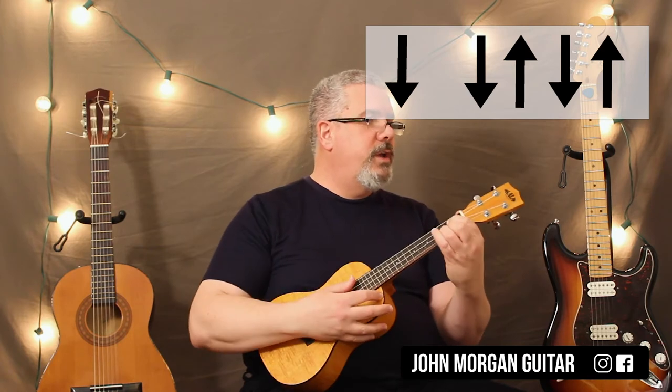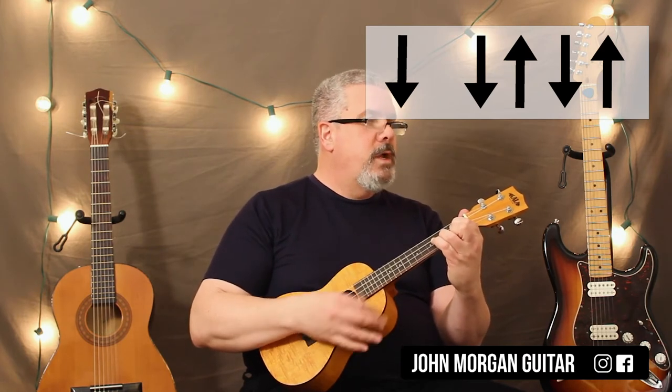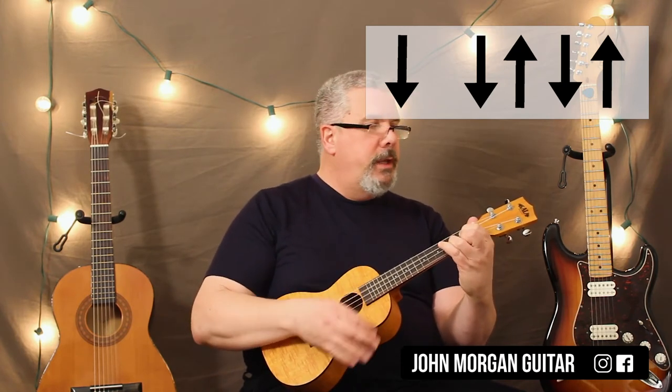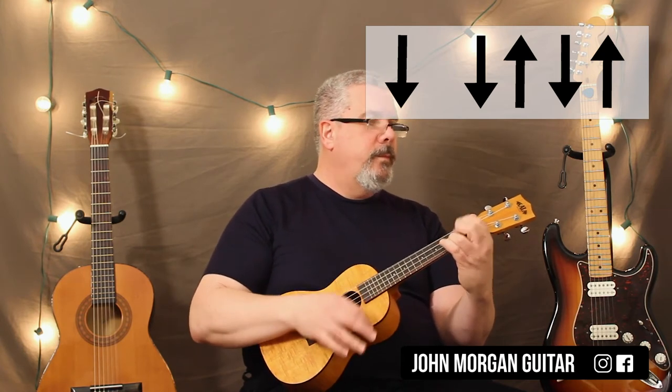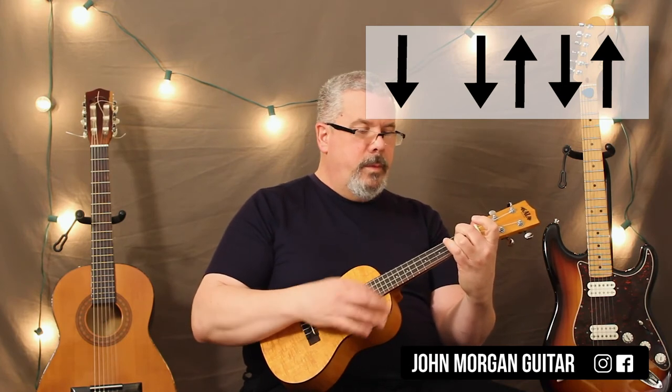Okay, so you've got two measures of G, then D7, D7 again, back to a G, then you just repeat. D7. And that's quite literally the whole song. That's it.